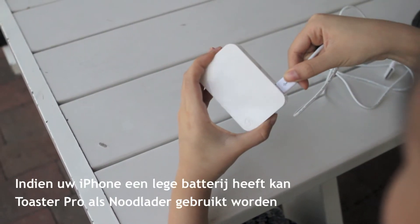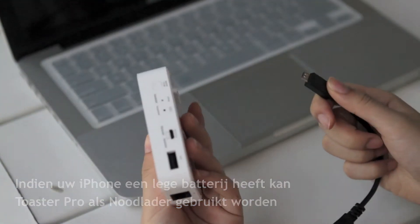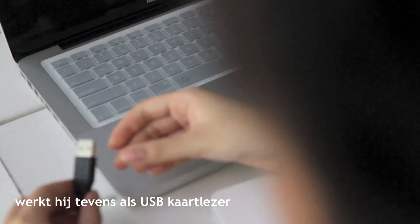In case your iPhone is out of battery, Toaster Pro can be used as an emergency charger for your iPhone. While you are charging up your Toaster Pro with your computer, it also works as a USB card reader.